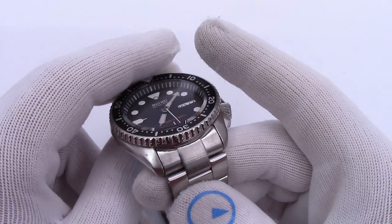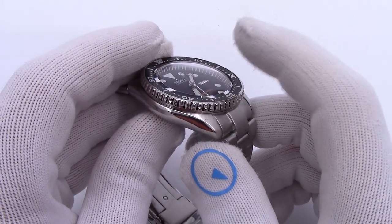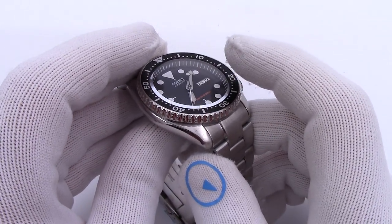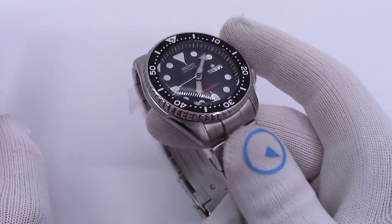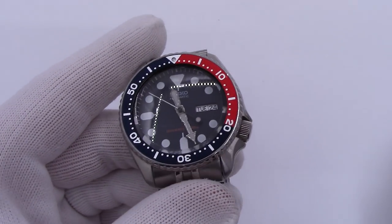The other question a lot of people are asking is about the warranty. Because we are doing the work with our own watchmaker, you don't void any warranties. The warranty is a store warranty, so you still get the full two-year store warranty. So that's the 007, and then I'll do the same thing with the 009.